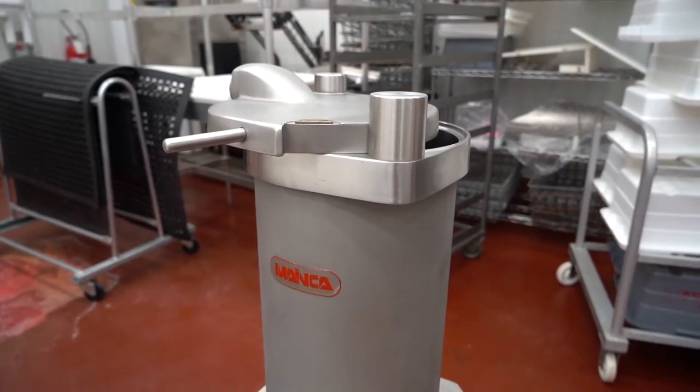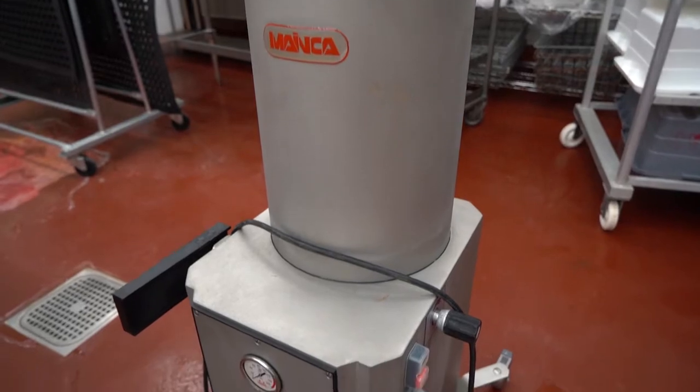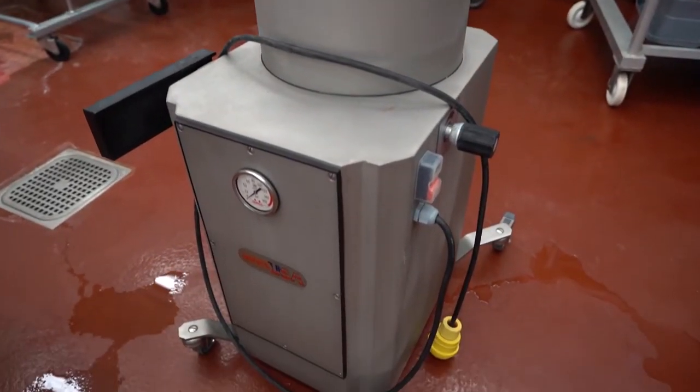In addition we have a vacuum stuffer, which is used in the production of processed meats including anything from fresh sausage like brats, pork sausage, or breakfast sausage, to smoked sausage and kielbasa. It helps us form nice even links for each of the different types of sausage that we produce.